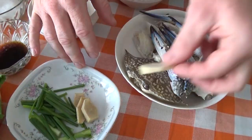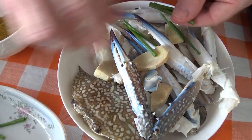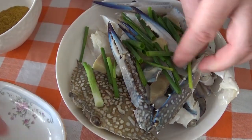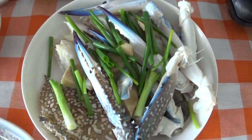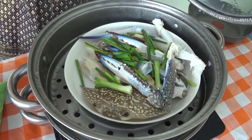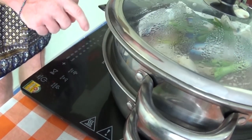First of all, get these pieces of ginger and just put them in with the crab. This is going to give it a really nice fragrance, and then the spring onion as well. When we steam the crab, this is going to take out any lingering sea smells and give it a really nice fragrance. Pop that in there, and we're going to steam this for about 7 minutes.